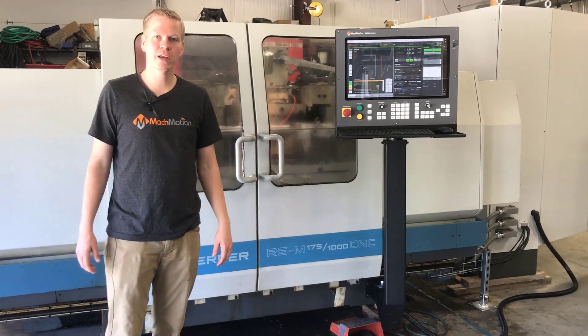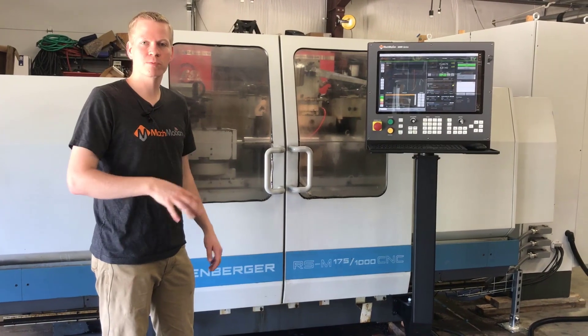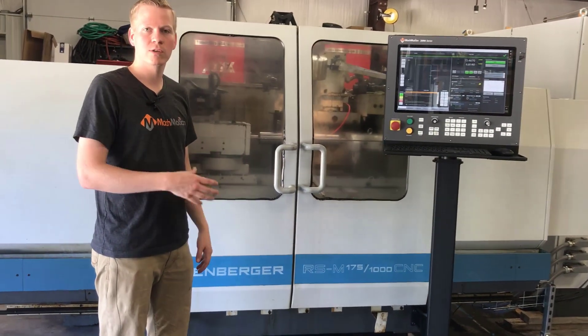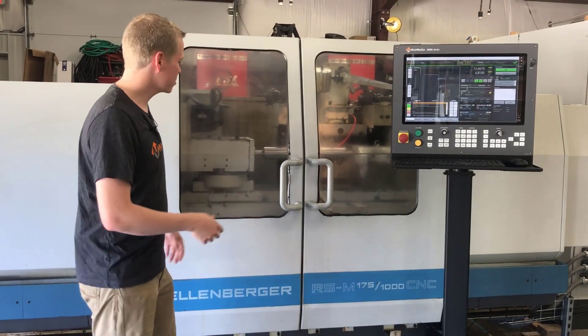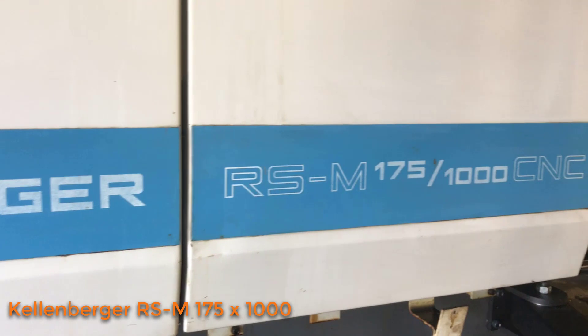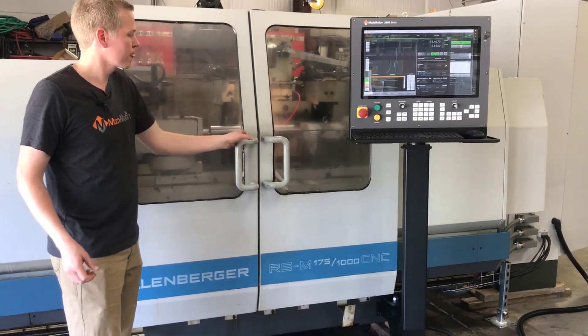Hey guys, this is Josiah with MachMotion. I've been an application engineer here for four years now. I've moved into more of a sales position with grinders, and I want to share with you a little bit of a view of what it looks like to do a retrofit with us. This customer shipped us this Kellenberger RSM175-1000 machine. We did a full turnkey retrofit to ship it back to them. Let's take a look.